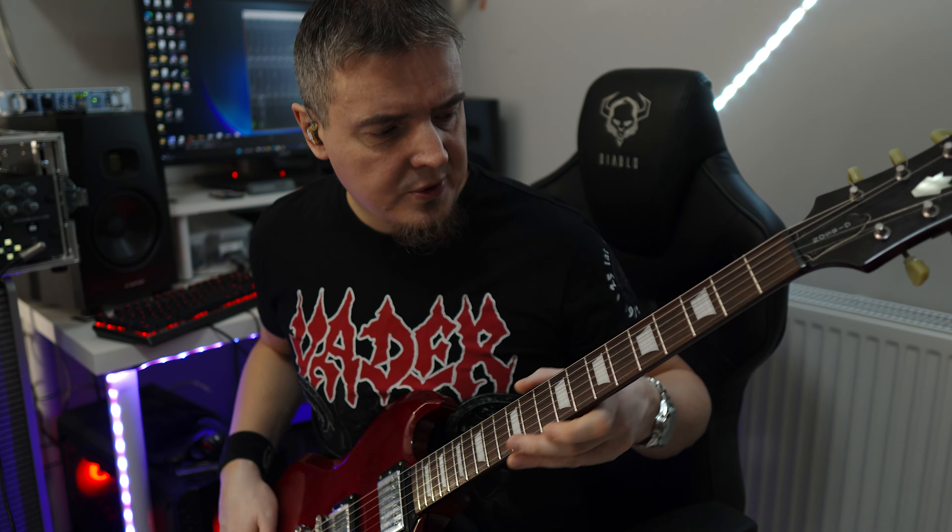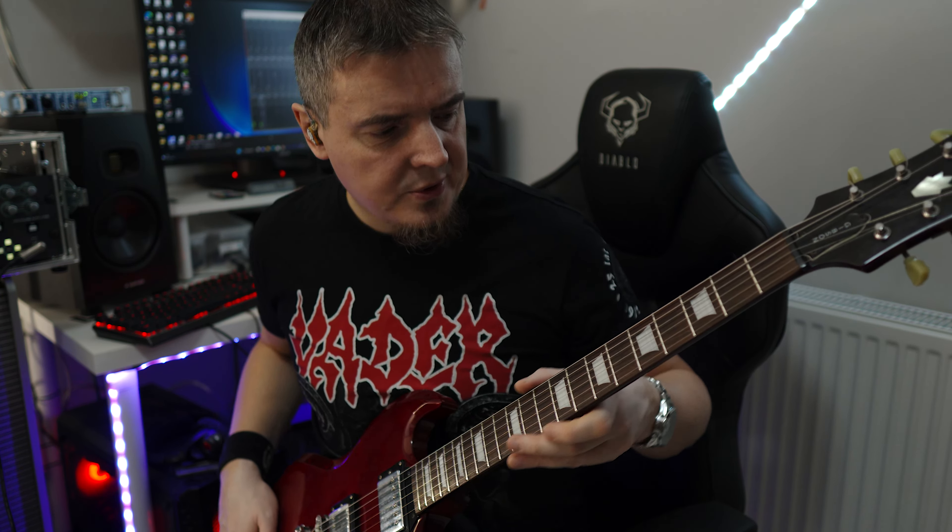Dwa humbakery epifonowskie. Dwa potencometry ton, dwa volum, trójpozycyjny przełącznik. Skala oczywiście Gibsonowska 24,75. Progi wykonane bardzo dobrze, pięknie wykończone końcóweczki, nic tutaj nie haczy. Mostek Tune-Matic. To teraz zagram parę dźwięków.